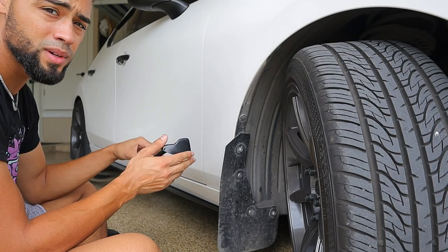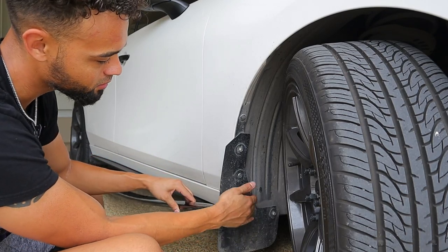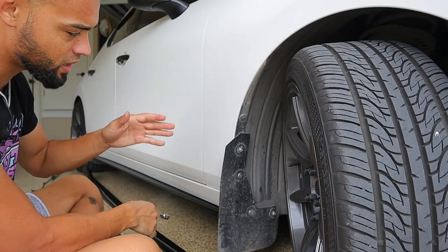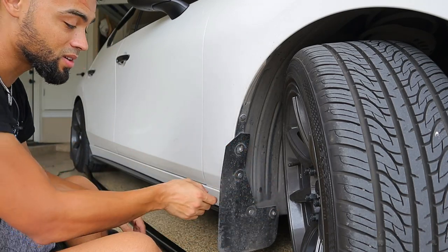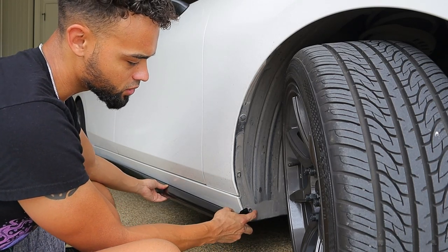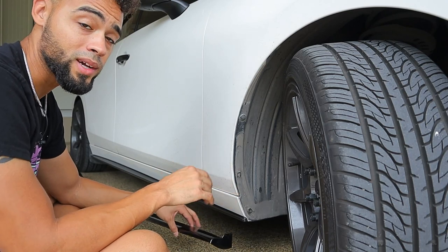We don't really have anything here so I'm just going to assume we're going to have to drill out a pilot hole, because I'm assuming it's going to line up somewhere right here. So first things first, we're going to remove the mud flap. If you don't have a mud flap you can skip this part — you should just have two bolts and a couple other things right here. It looks like we're going to have to drill a pilot hole right here where this bolt was.